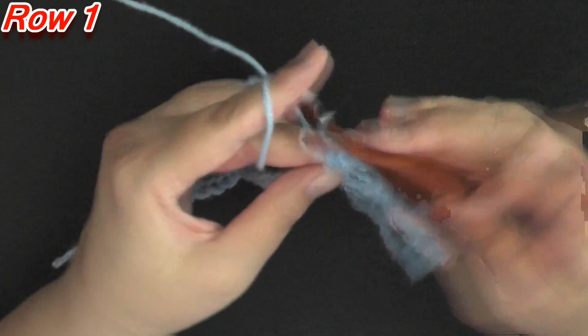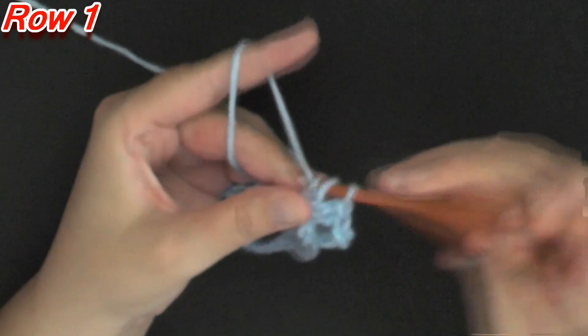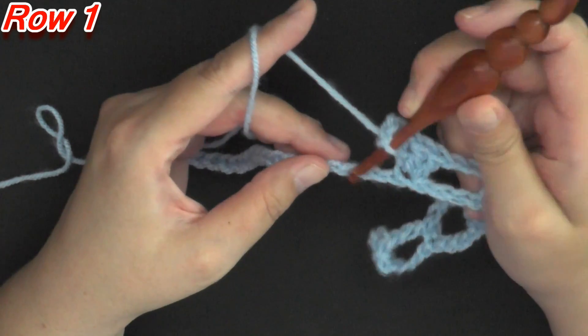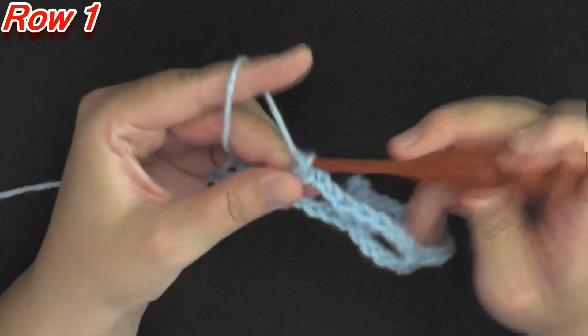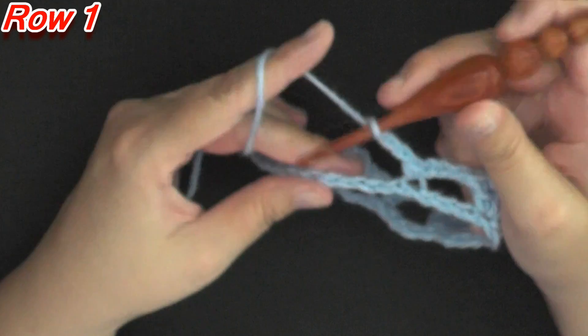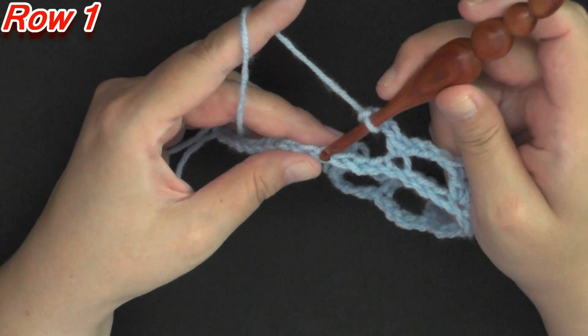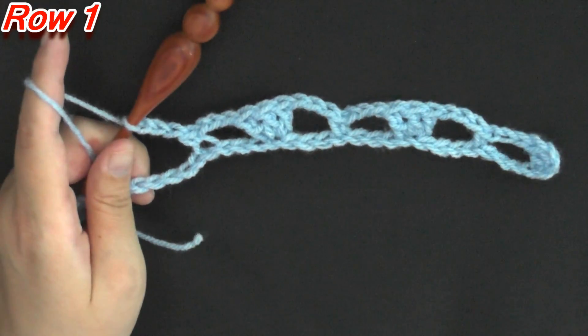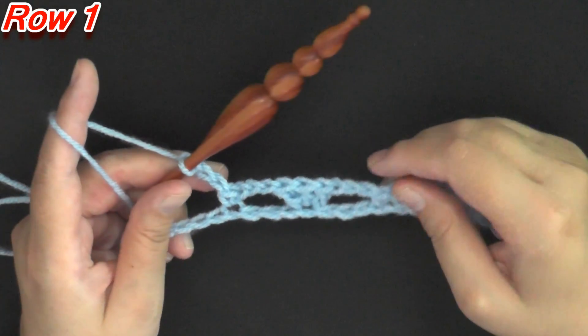Again you'll chain 3 — 1, 2, 3 — skip 3 — 1, 2, 3 — and in the next you'll single crochet, then chain 3 and do your 3 double crochets. You'll repeat this for the row, and then I'll show you how to end this row.